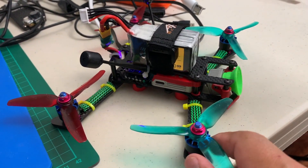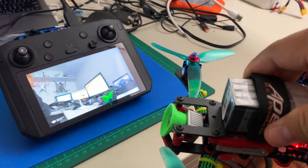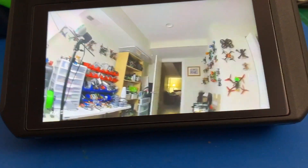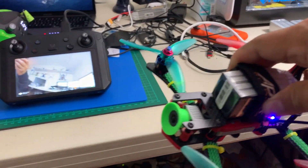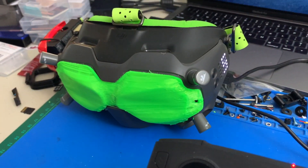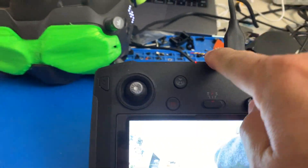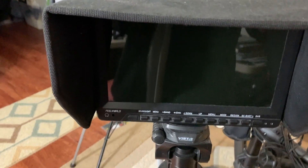Just wait until it syncs up and you should get a live stream from the quad right here. As you can see, if I move the quad around, I see the live stream coming through. Whatever comes from that camera feeds right to the goggles, which then display it here on the smart remote. The other piece I'm going to try is the HDMI port on the back of the remote — I'll connect that to my monitor here for a bigger display.